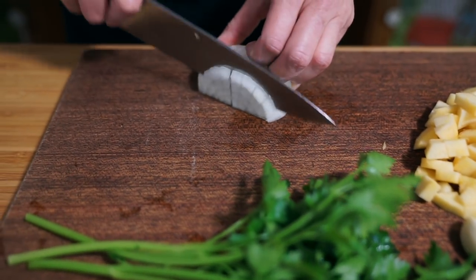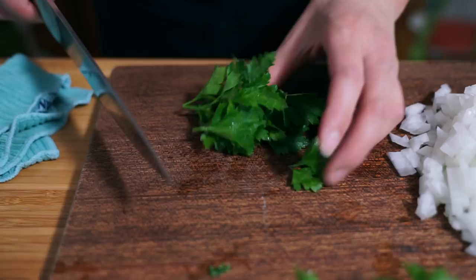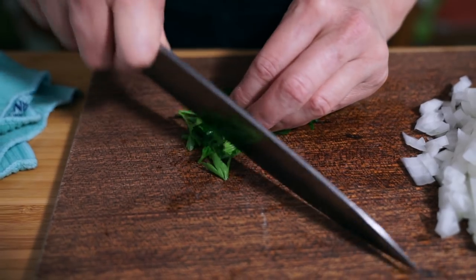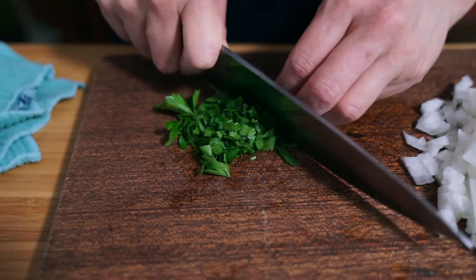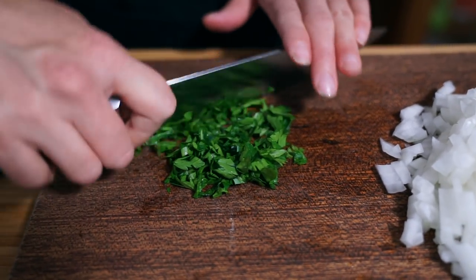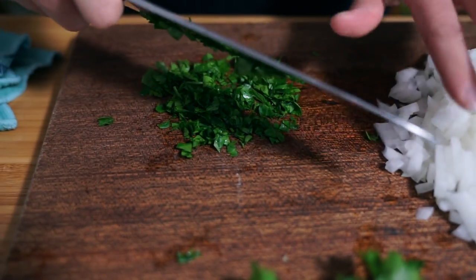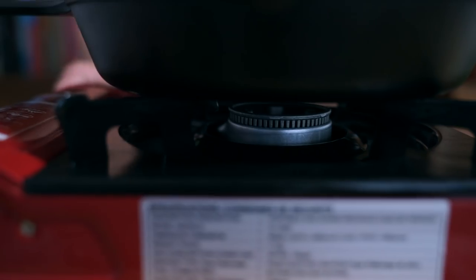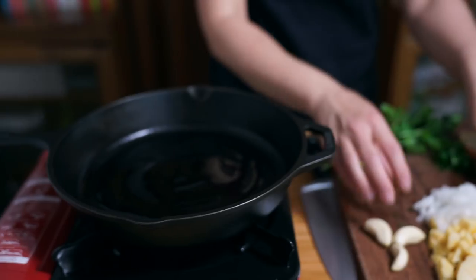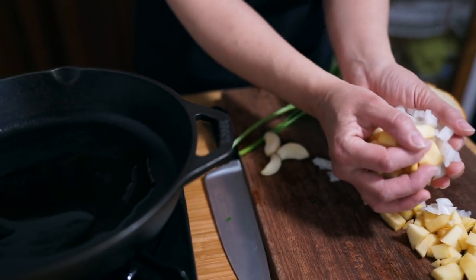Now I'm going to cut up my onion — just using half of a medium-sized onion — and about a tablespoon of chopped Italian parsley. I'm adding a little bit of oil, just regular canola or vegetable oil, and I'm going to add the onions and apple.